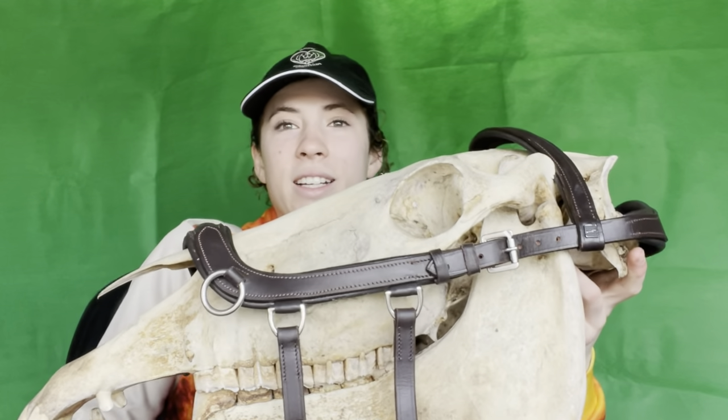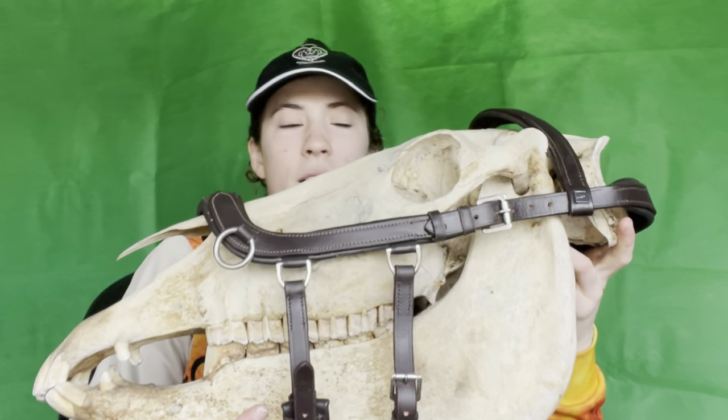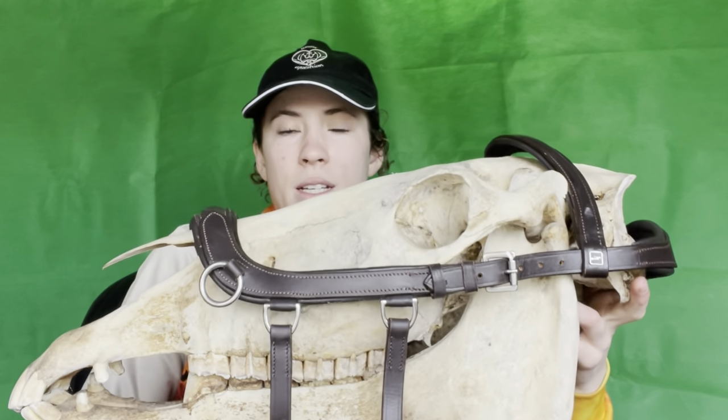This is my friend Doornail. I call him Doornail because he is as dead as one. I was told by the guy I bought him from that he believed it was from a thoroughbred. The head is quite small so I'm wondering if it was more like a quarter horse type or just a very petite thoroughbred. Either way it's pretty cool — the skull is in amazing condition and I'm really looking forward to using it to show tack and equipment stuff.